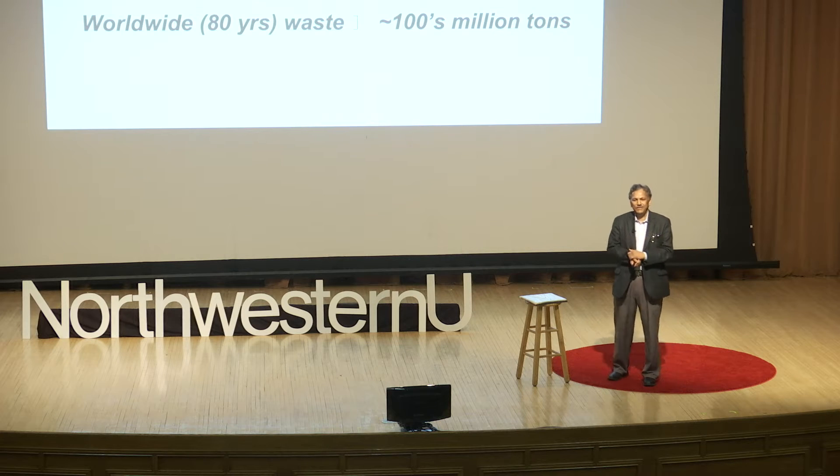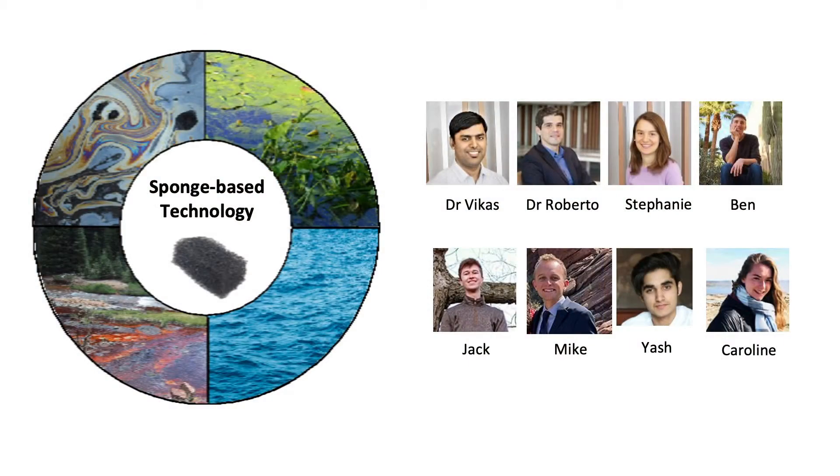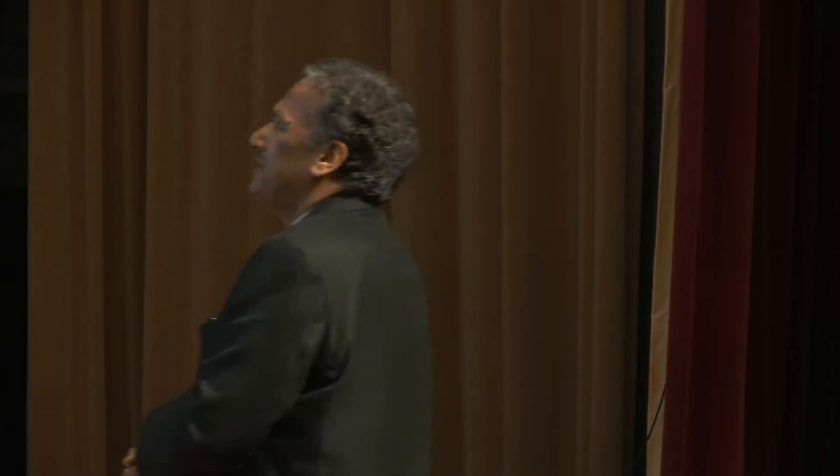What we do is take these old dogs and teach them new tricks. This is called Nano for Giga. It's an eclectic group — we have senior researchers like Dr. Vikas, who developed the first product I'll show you, the OHM sponge, as well as a number of undergraduates. We are developing this sponge-based technology.